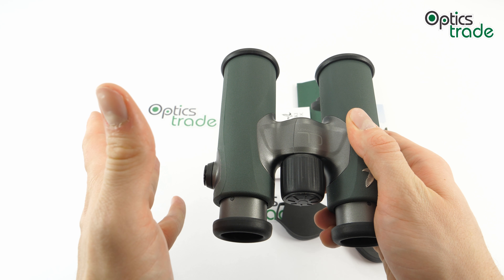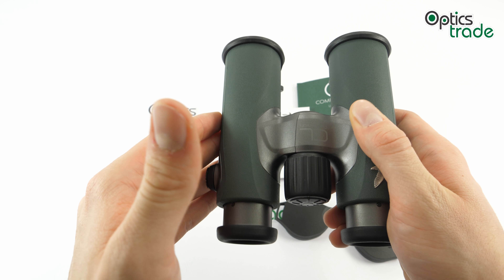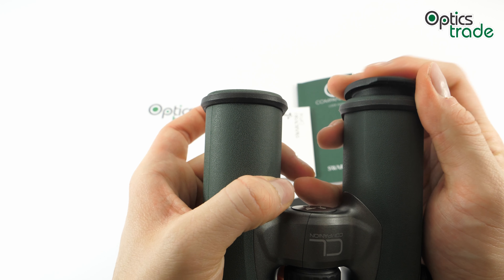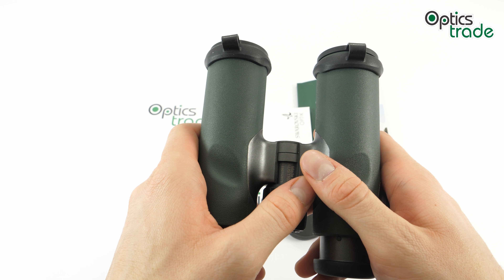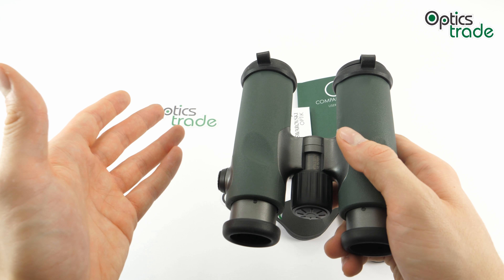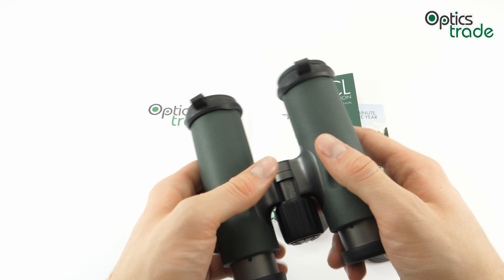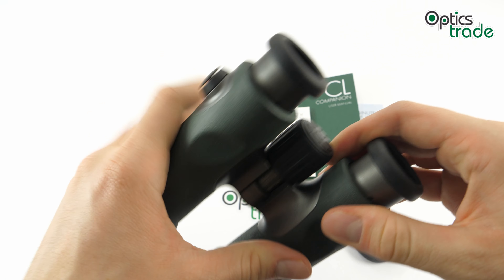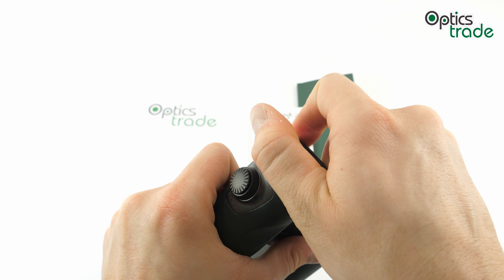The price is somewhere from around 1,050 to 1,150 euros, depending on which accessory pack you choose. For the Northern Lights pack you pay 80 euros extra, for Urban Jungle 40 euros extra, while there is no extra charge for the Wild Nature pack — which we could say is the standard pack.